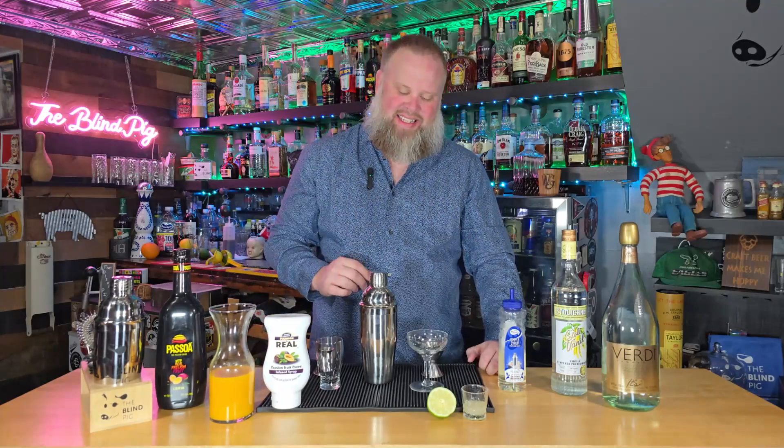This drink uses a ton of ingredients, as you can see by what I have on the table here. They all come together wonderfully though — a combination of stuff that goes in and out of the drink. That's right, I said out of the drink. You'll see why in a moment. They should all work together fantastically and make an excellent cocktail. Let's get to it.